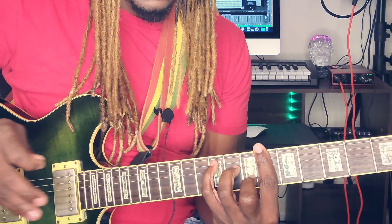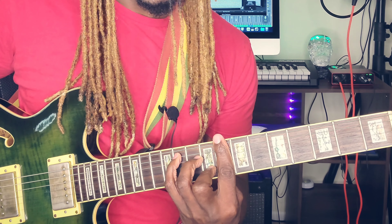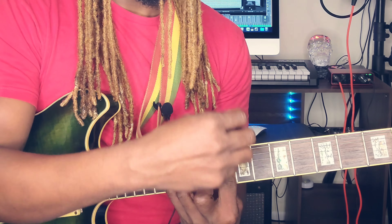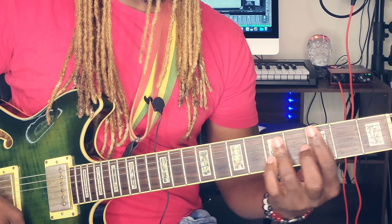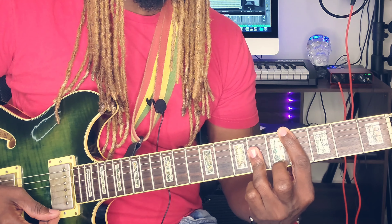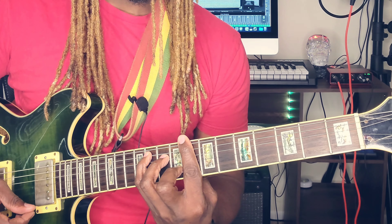To get the A flat, just push this up a whole step — like that. Pay attention, I'm going to go slow. The pointer finger is going to be barring the eighth fret — five, six, seven, eight — same formation. So you get: 'I know my love is real, from the crown of my head to the sole of my feet.'